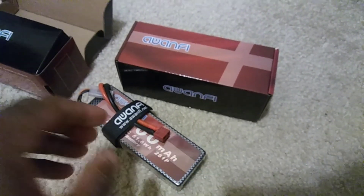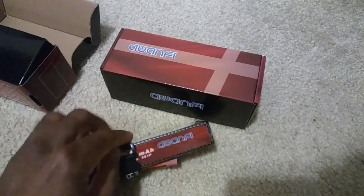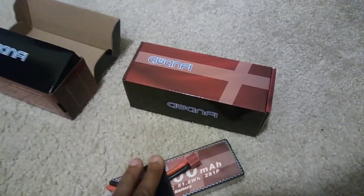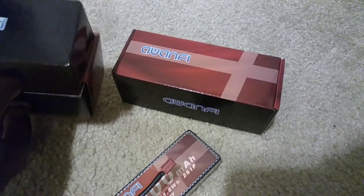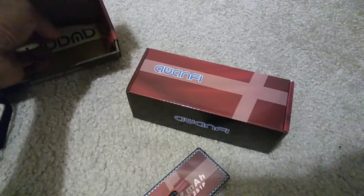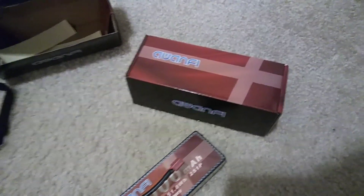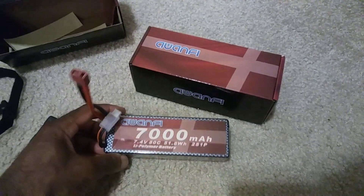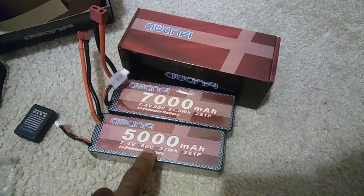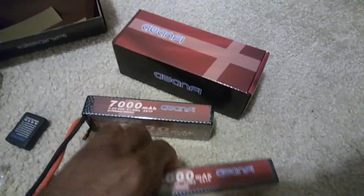One of my thoughts was, since it is a higher milliamp LiPo battery — being 7,000 versus the previous 5,000 — I thought it was going to be a much bigger battery, but it's actually not. Looking at the size, the 5,000 and the 7,000 are the same size, which is great.